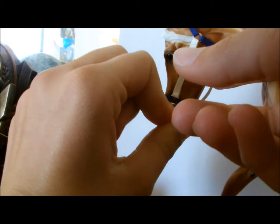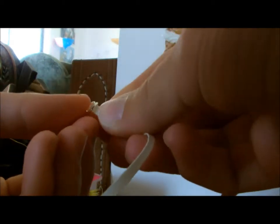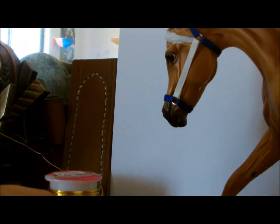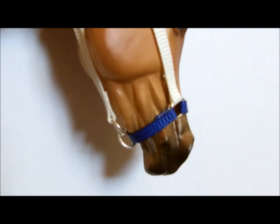To end the halter, join the last two jump rings together and measure a length of ribbon. Attach one end to the throat latch and glue the other end to one of the jump rings. Then join the other to the bottom of the nose band.